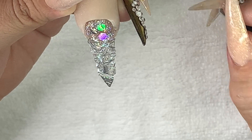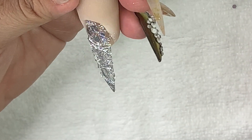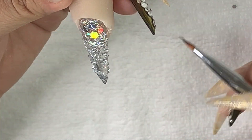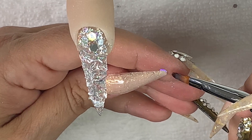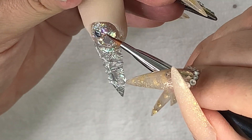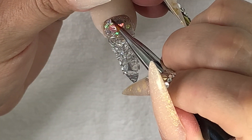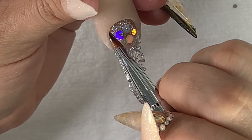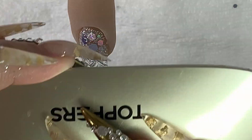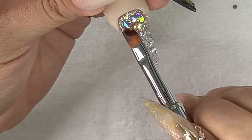Look at that shine! I'll cure that once all the pieces are in place and then they'll be stuck. Because it's a chunky mix it's easy to pick out individual pieces and press them exactly where you want them. Then cure that, and we're going to cap it.